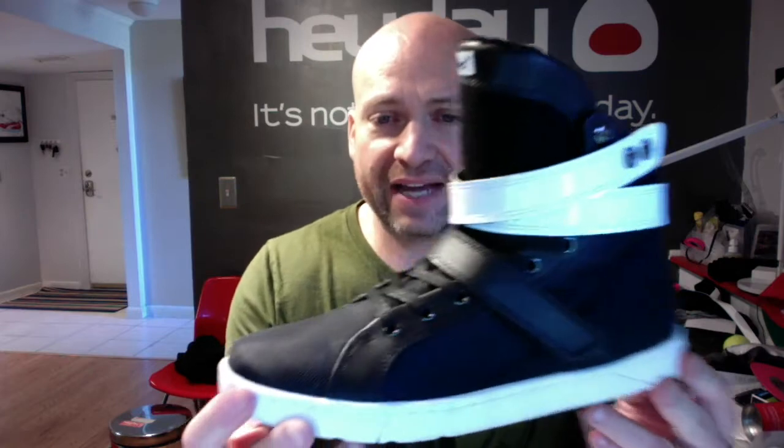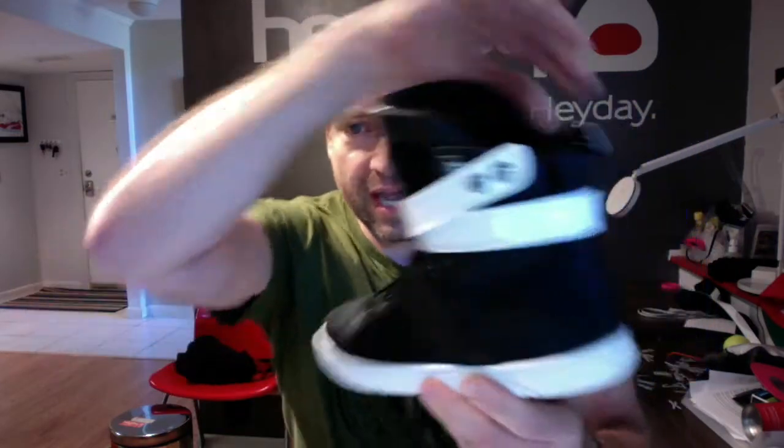This is black premium leather with black ballistic mesh on the toe, the side quarter, and the back.